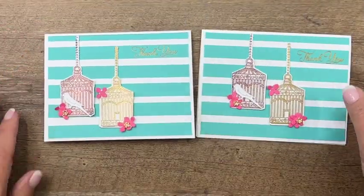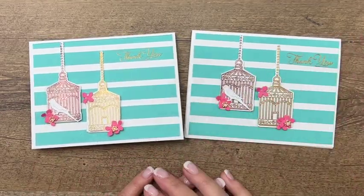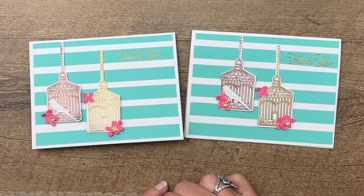There you have it! Make sure you hop back by my blog — I've got a free PDF as well as two other Pretty Bird projects, and the free PDF with the dimensions and supply list. Thanks everybody — let me know if you have questions, bye bye!